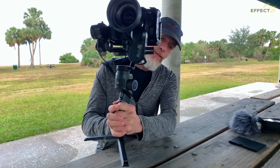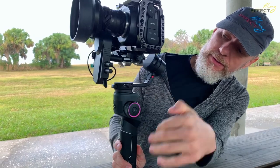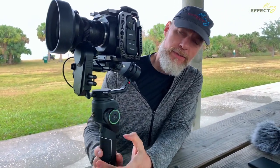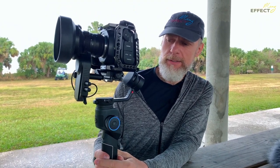One of my viewers had a question regarding the Moza iFocus with the Moza Aircross 2 — they were having difficulties hooking that up and getting it going, so I'm going to go through that process for you now.